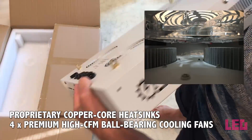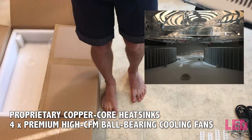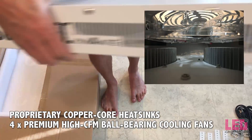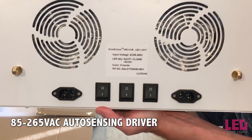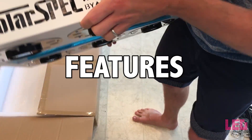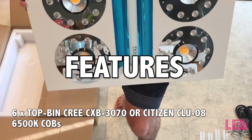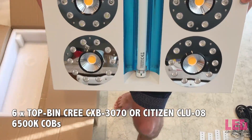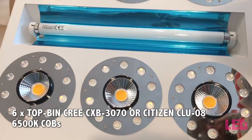The diodes are cooled by proprietary ProperCore heat sinks and four premium high-CFM ball-bearing fans. The fixture contains a flexible driver that can sense anywhere from 85 volts to 265 volts. The SE500 contains six top-bin Cree CXB 3070 or Citizen CLU 08 chip-on-board 6500K LEDs.